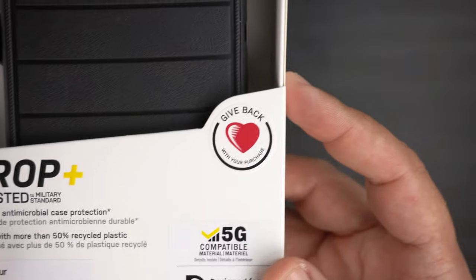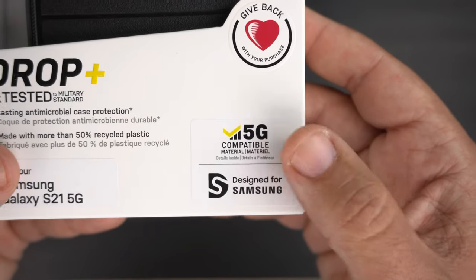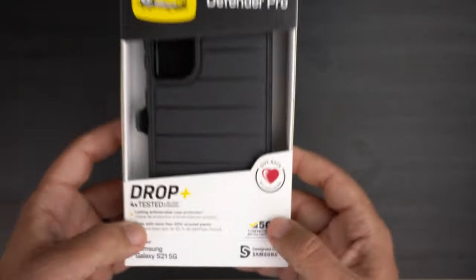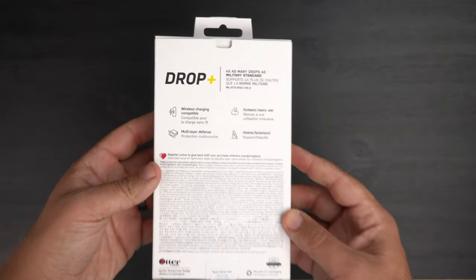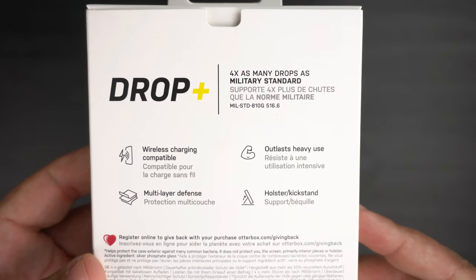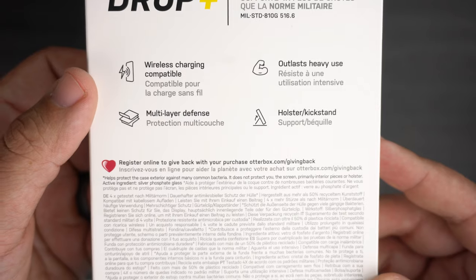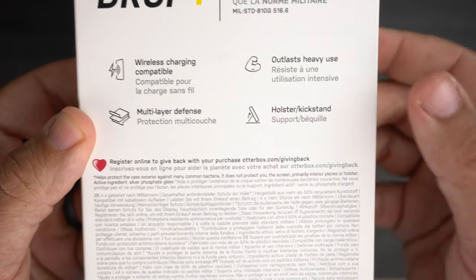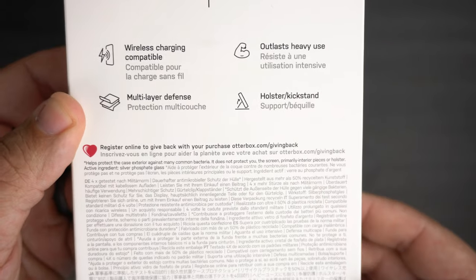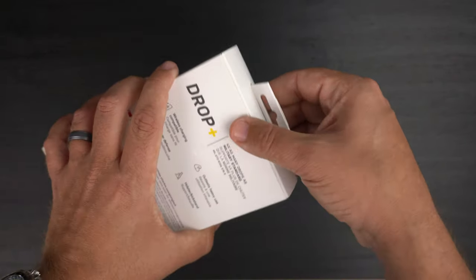It's made with more than 50% recycled plastic, which is cool, and they have their giveback program as usual. The materials are 5G compatible so it's not going to block your 5G reception, and on the back there's a basic breakdown of everything — it is wireless charging compatible, which we will test, it has multi-layer defense, outlast heavy duty construction, and a holster slash kickstand which we'll go over in just a sec.